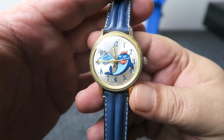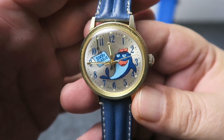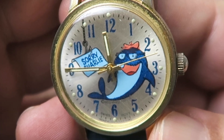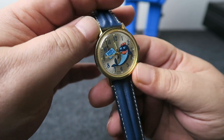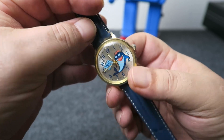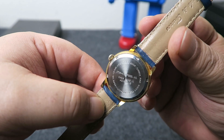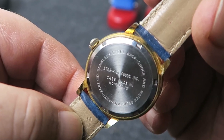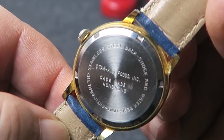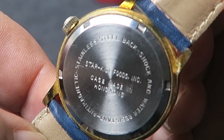The leather strap is apparently new old stock and claims to be made in France. Unfortunately, while most of the gold plating on the case seems to have worn off, both the silver sunburst dial and acrylic crystal are in perfect shape. Apparently this watch has a Swiss movement, but the dial is from Hong Kong. The engraving on the back states anti-shock and water resistant, as well as anti-magnetic and stainless steel back. Oh look, here it says that the case was made in Hong Kong also.